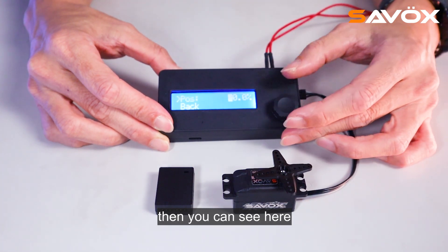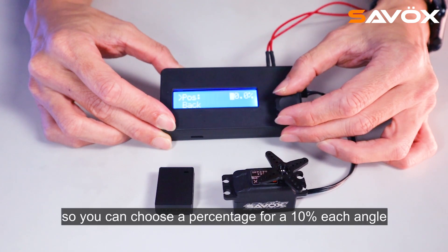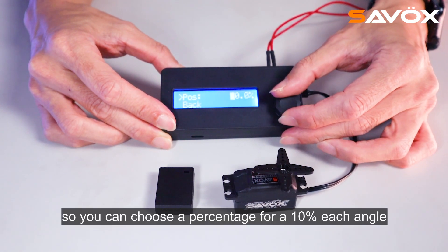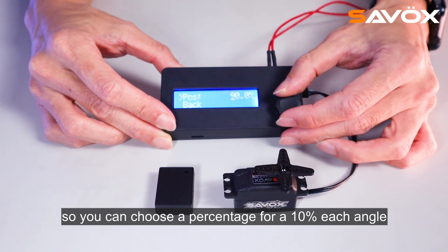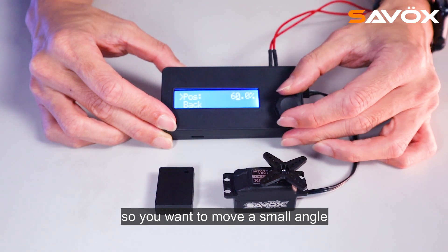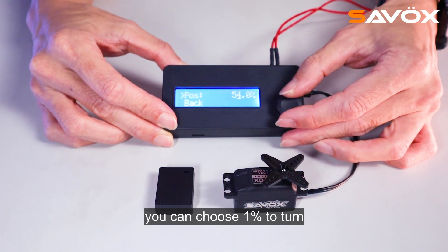Then you can see here, you can choose the percentage — 10% each angle. If you want to move a small angle, you can choose 1% to turn.